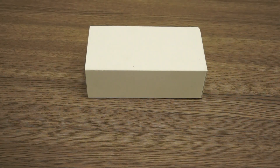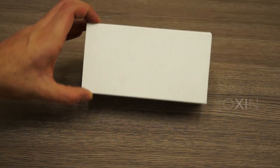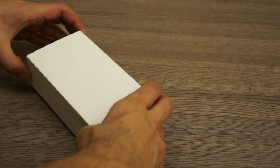Hello guys, this is Bharat Nagpal for iGyan.in and it's time for another iGyan exclusive unboxing. We have another HTC white box over here, synonymous to the HTC brand, and you guys have been waiting for this, so I'm not going to take any more time — I'm going to quickly pull out this box.